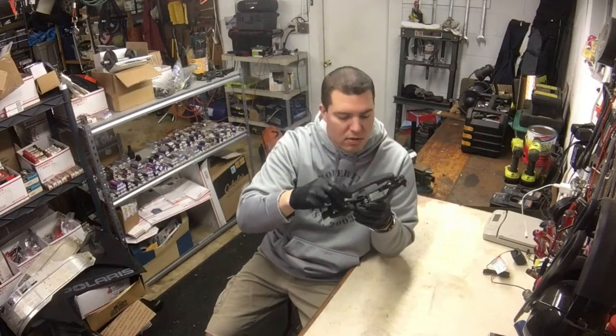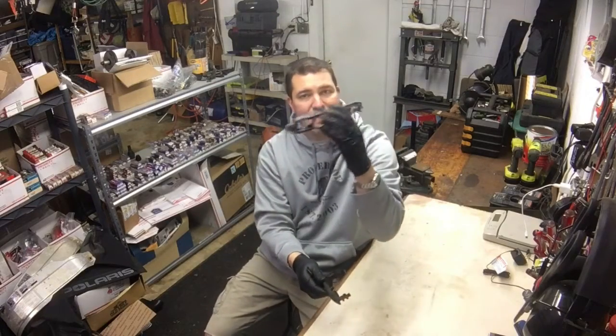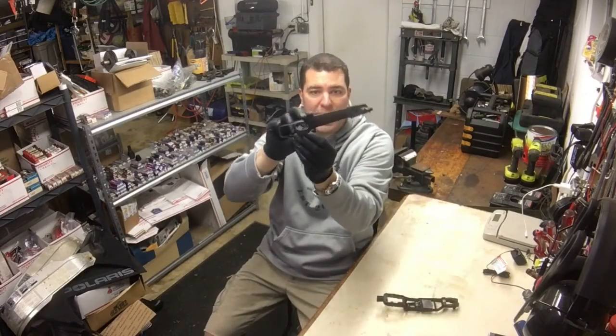I can't explain to you how to put this inner portion on because that's inside the door and I really hope it never goes bad. However, I can tell you how to put the handle on.